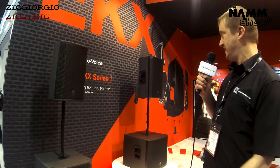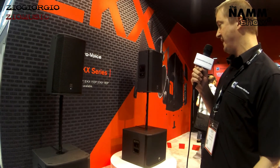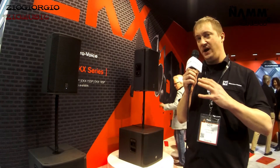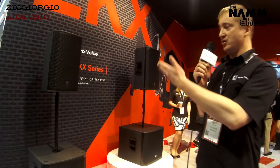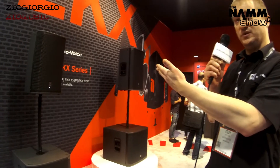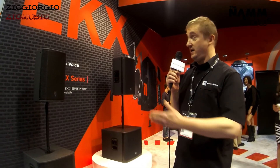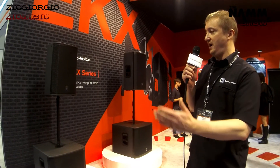A very versatile system and at a very competitive price point too. This is our upper-mid price point level, so really where it opens EV sound quality up for a lot of our customers — DJs, musicians — and of course you can install these. We have mounting points on the boxes and it comes with a range of mounting hardware as well, perfect for a smaller club installation, house of worship, as well as rental. A very broad array of applications for these.